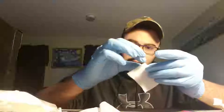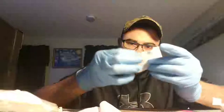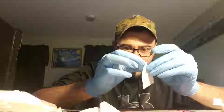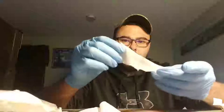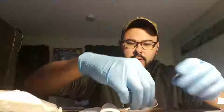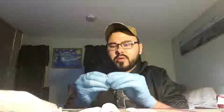Now let's get this set up. Open the petroleum jelly. Take your 2x2 cut in half and open it up if you can. Lay it out straight in front of you. I'm going to try to move my phone so you can see me do this.